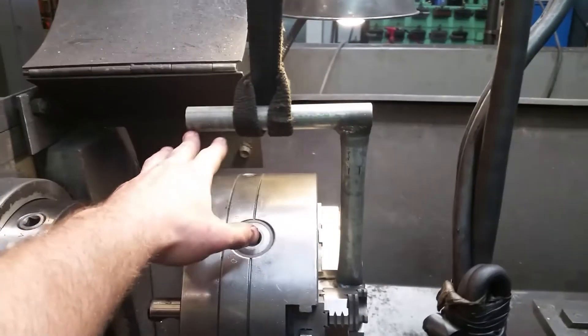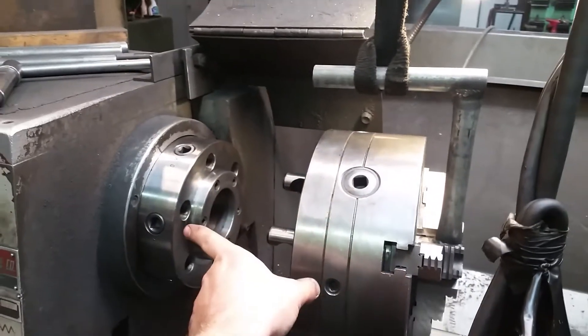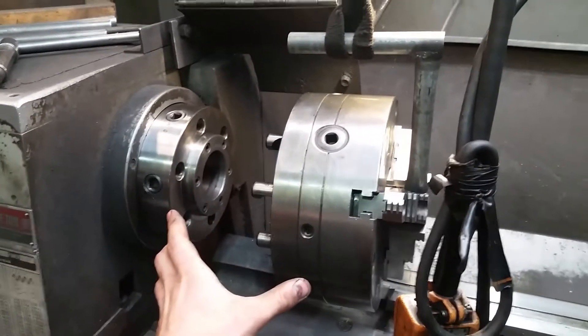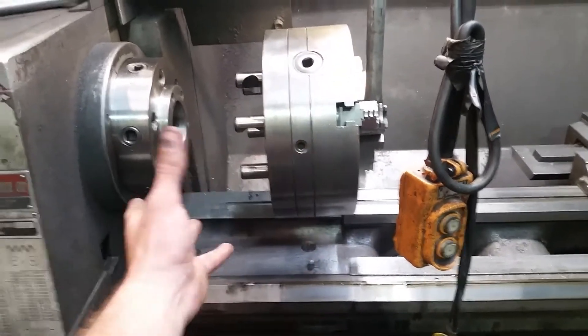Some guys, I think, put bars in the bore or something to kind of try to slide the chuck on, or maybe they get on the ways and try to take this thing off by hand.